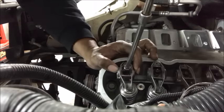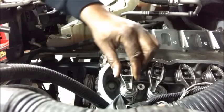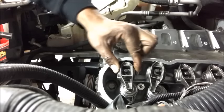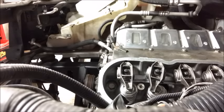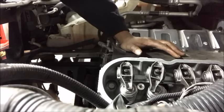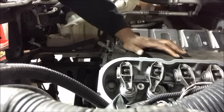Tighten it down until I can't tighten it anymore. You should have a little bit of wiggling room like that. I know it's at its base circle, but what you want to do is turn the engine. At some point the back of this rocker is going to go up and the front is going to go down.